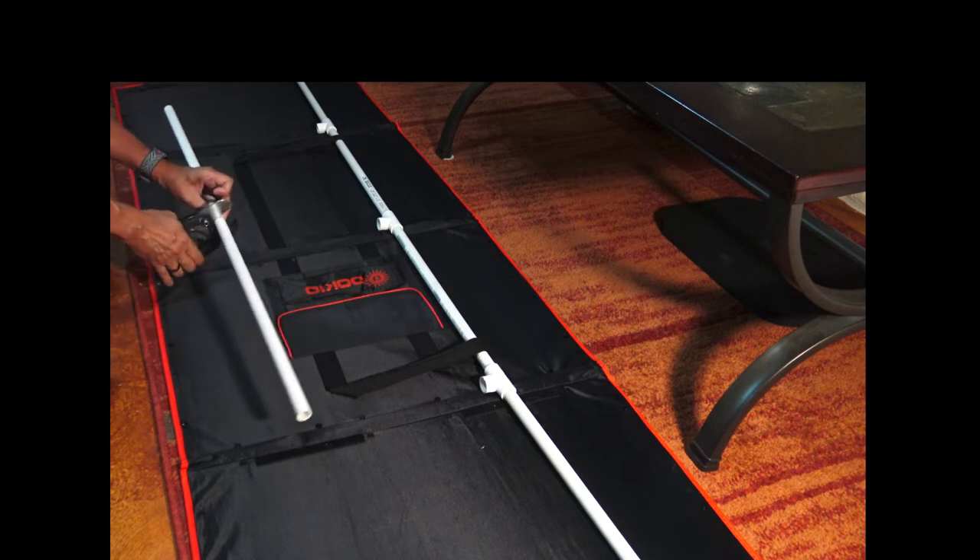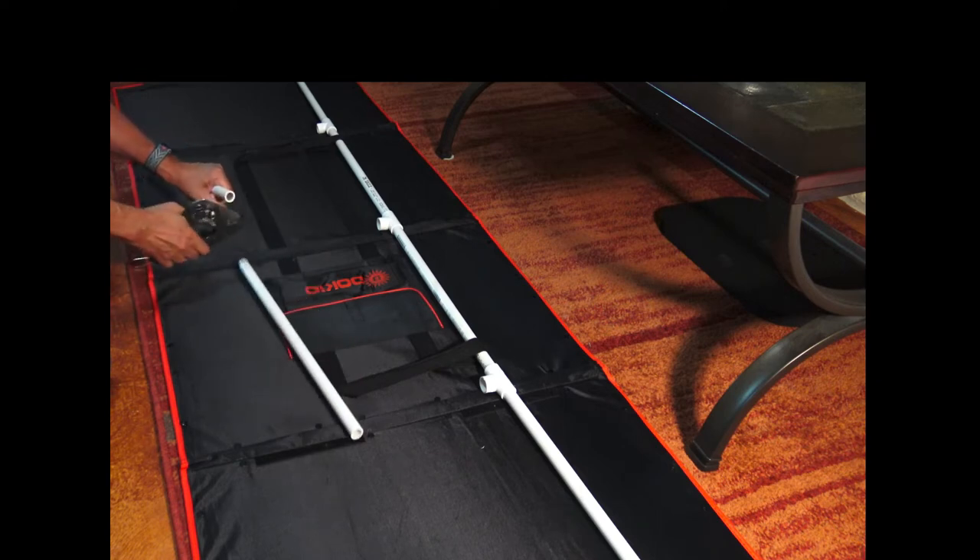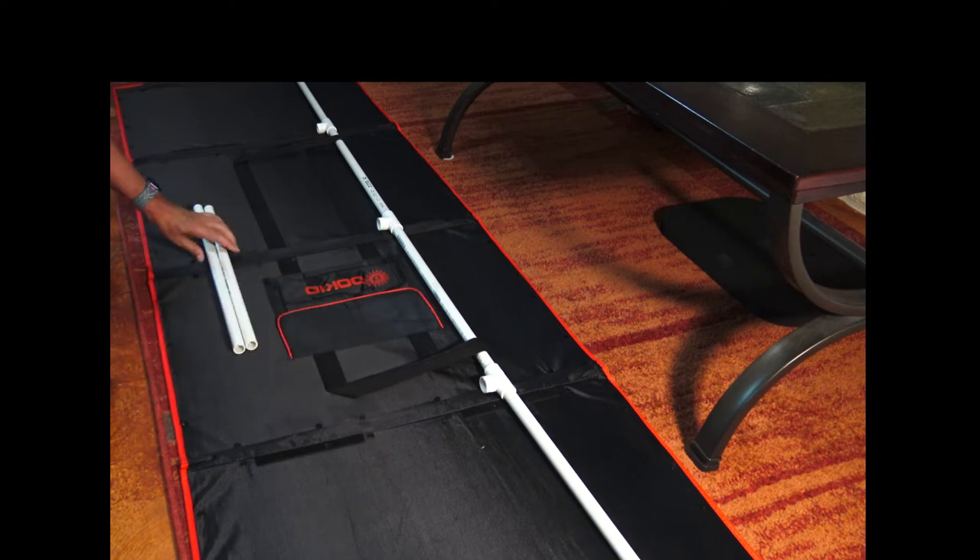Also notice there's Velcro for closing the solar panel and folding it up. I later used that Velcro to help support the stand.